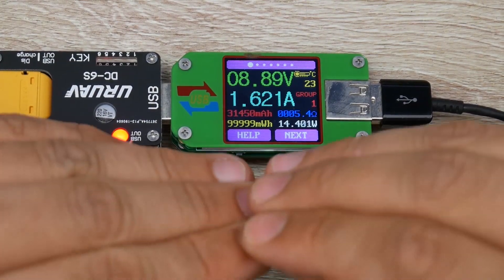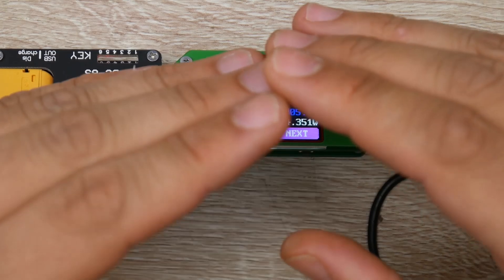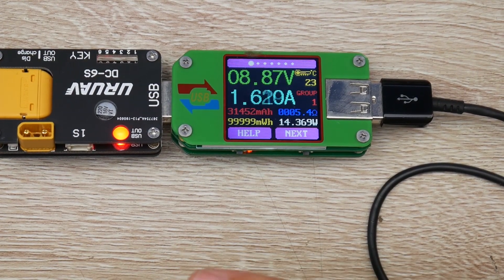So this will drain out your battery hella quickly, very efficiently, and at the same time be very, very useful.